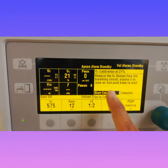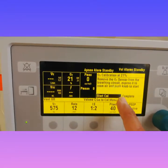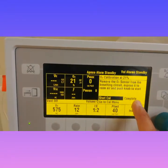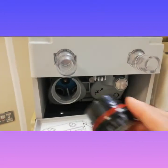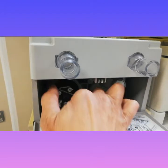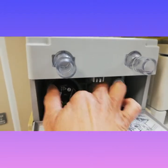Then it will tell you on the screen to reinstall the sensor, so put the oxygen sensor back and turn it clockwise.